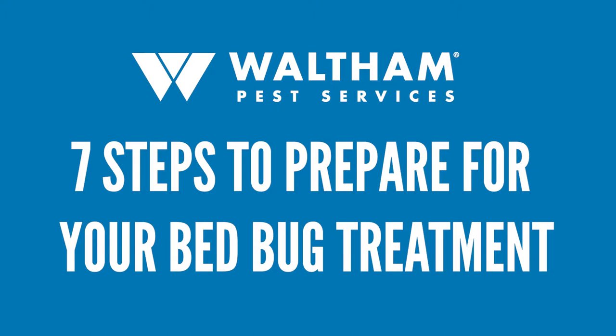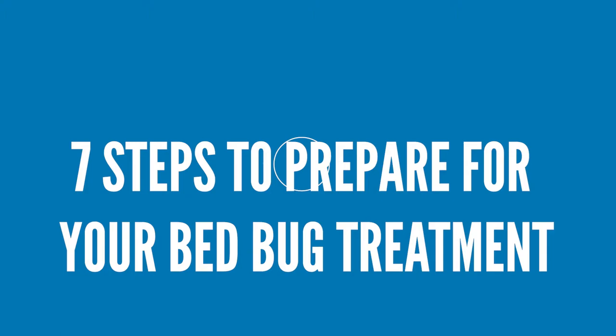Preparing your apartment for a bed bug treatment can be overwhelming, but by following these seven simple steps we can help you get through it easily.